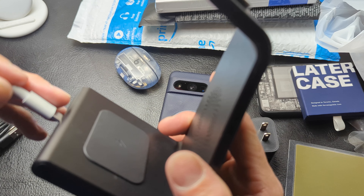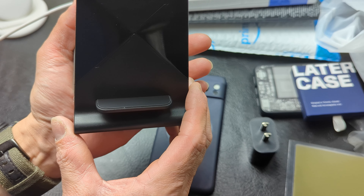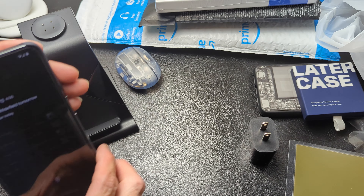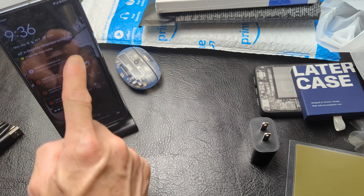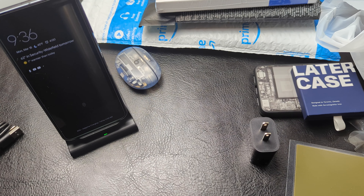Let's plug that in and see what we get for signal. We have some lights — so I'm guessing we have power. Let's go ahead and drop the Pixel on and see if this works. It says yes. Face unlock. Yep, shows charging — I'm seeing it in my icon. Adaptive charging — so that's good. We'll see how long that keeps going.